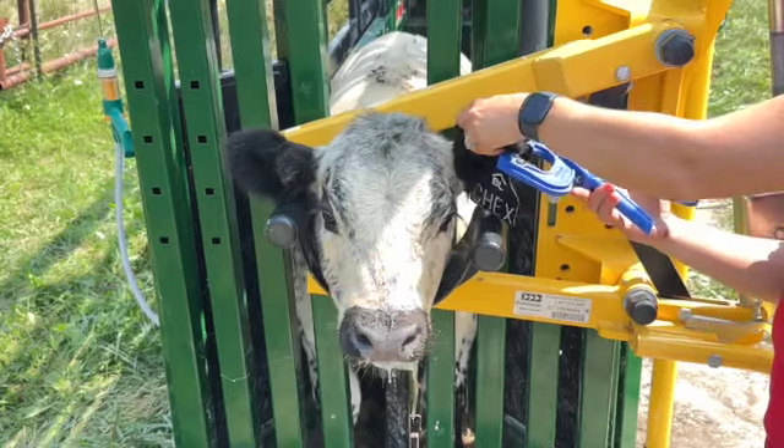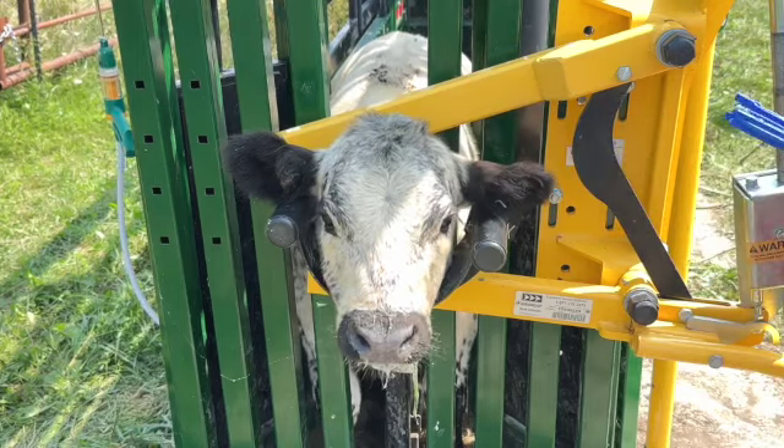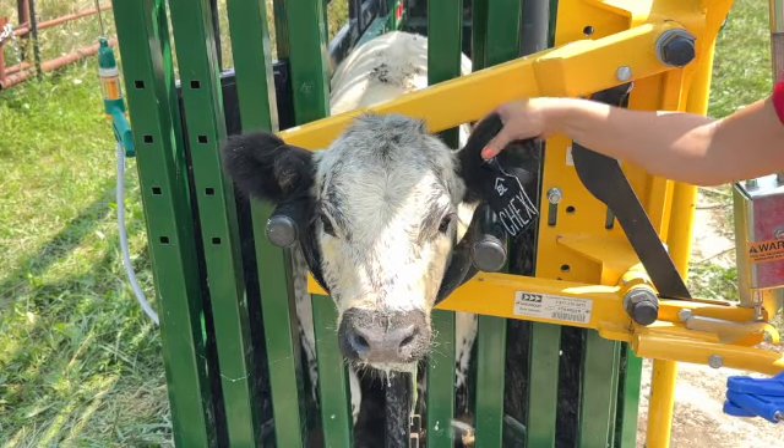Again, we love these no-fade Richie tags. We use them in all of our cattle and we've had great luck with them. I encourage you to go check them out — thanks!